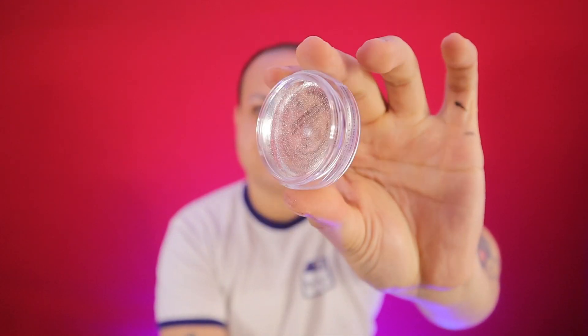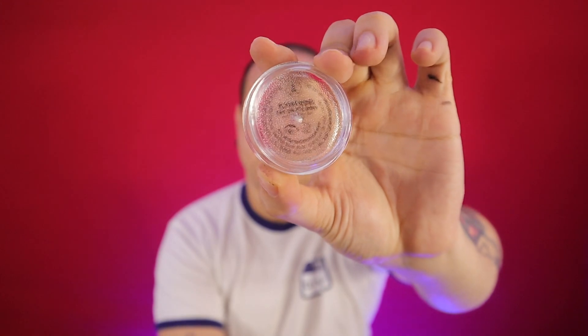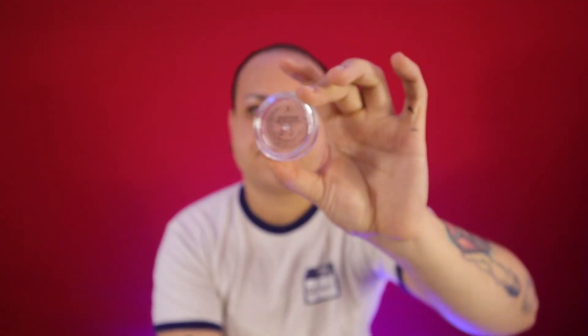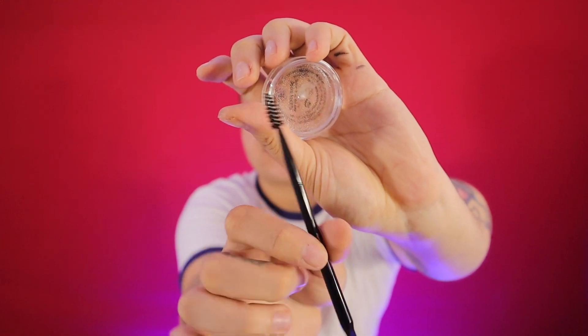The first thing you can see is that this is fully clear and it looks like there's nothing in there, but there's definitely a product in there. Something I love is that the brush it comes with has a brush side, but it also has a spatula side where you can easily flatten the brow.